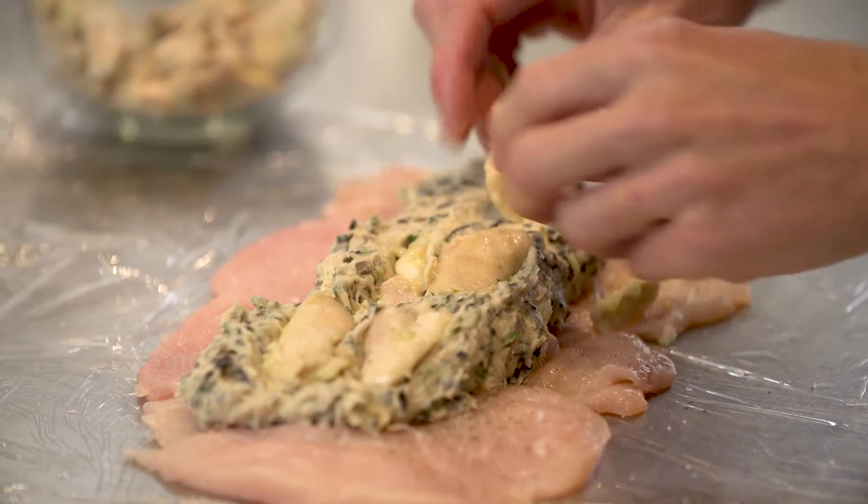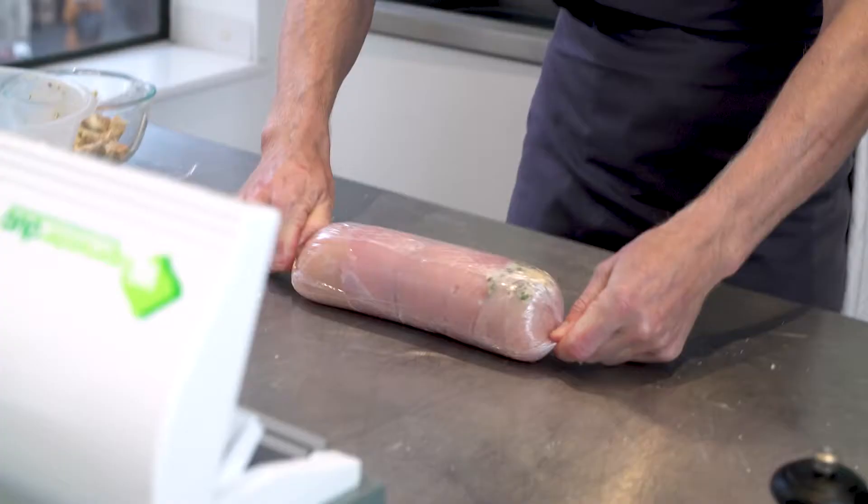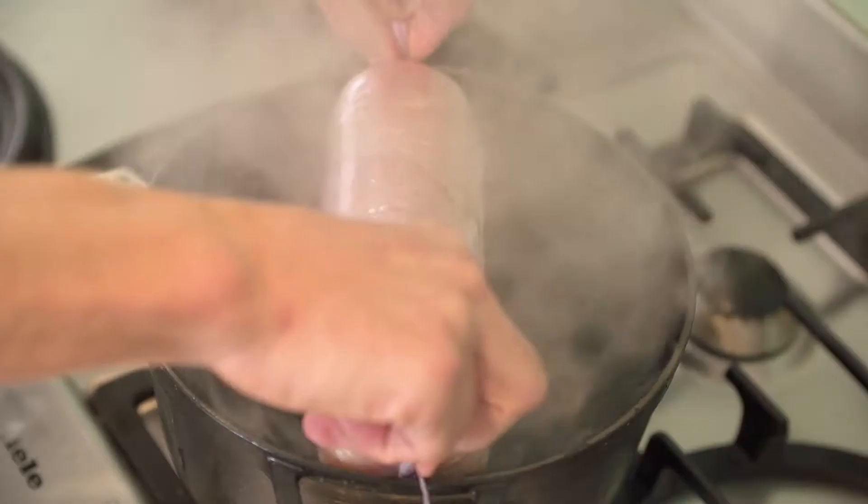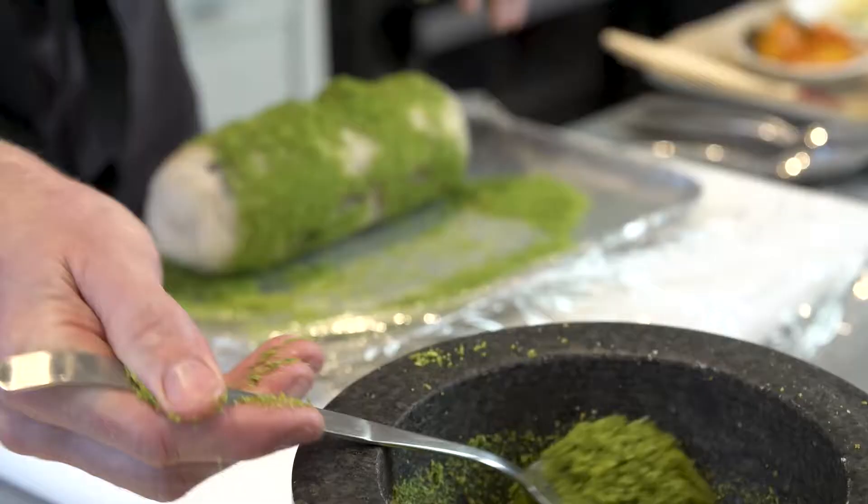We're going to wrap that up in a nice neat cylinder — a boudin, we'd call that. Poach that away, and then we're going to roll it in a crumb made of herbs, breadcrumbs, and some of the chicken skin. Serve with just some simple seasonal garnishes.